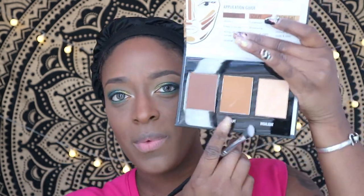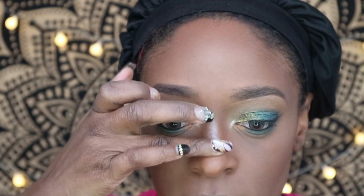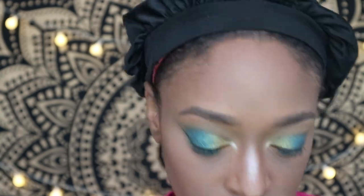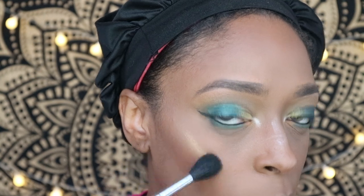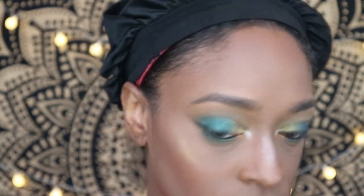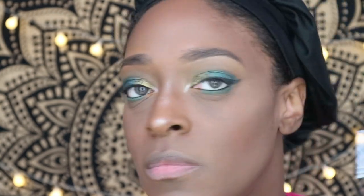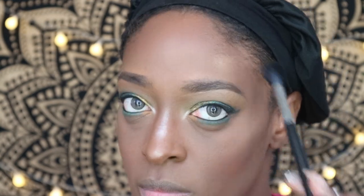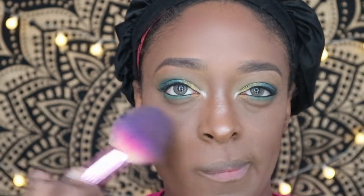Then I go in with the blush shade Tao — I believe it's from the Volume Two Saharan Blush Palette from Juvia's Place. I love this shade. Then I go back into the Black Radiance Contour Palette to define my nose a little bit. I use that same Volume Three Tribe Highlighter to highlight the bridge and tip of my nose. For my cheeks and temples I use the Volume Two Tribe Highlighter — the highlight is super pretty and I posted a picture on Instagram.